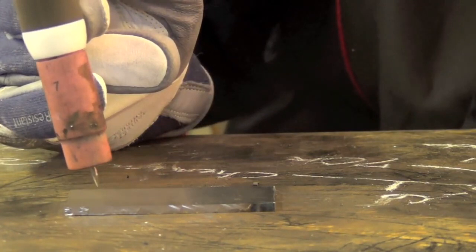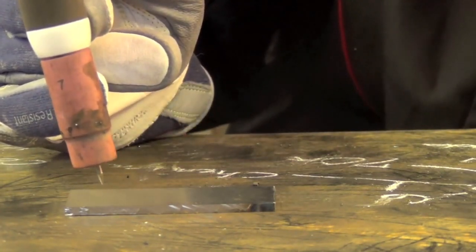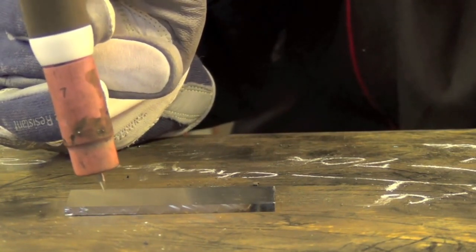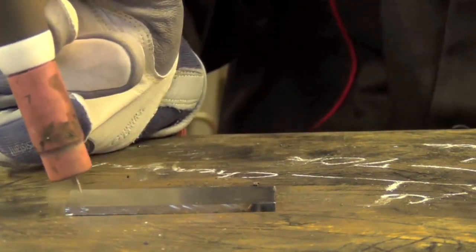The high frequency is going to jump from the tip of the electrode to the workpiece, an arc is going to establish, the little puddle's going to form, and we're just going to push it across. So let's do it.